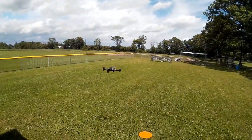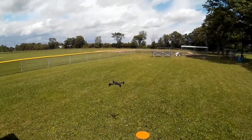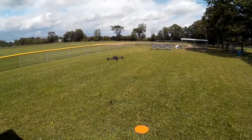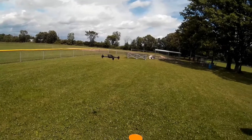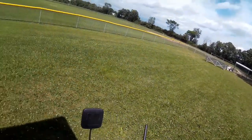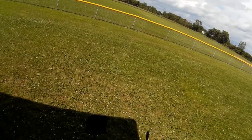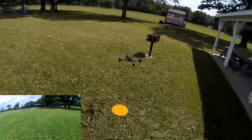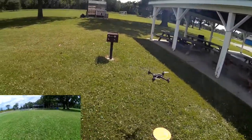We'll get it up in the air, kind of balance it around the yard background, let it settle in a little bit. It's a little bit windy out here. Just doing a quick walk around — I believe I've got video recording on the copter, just checking everything out.